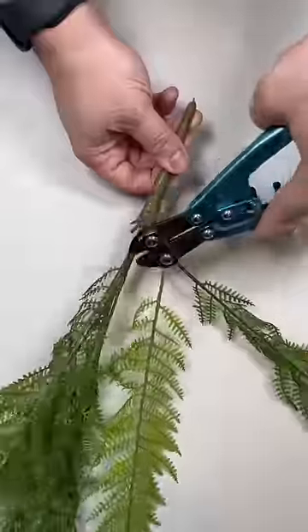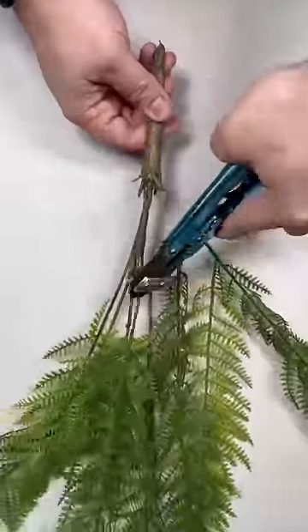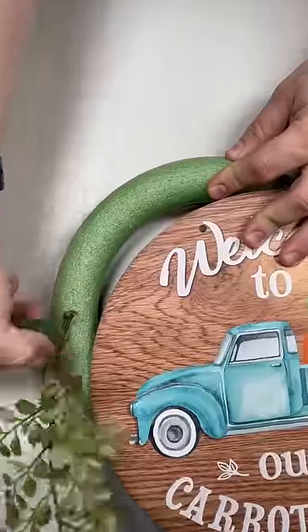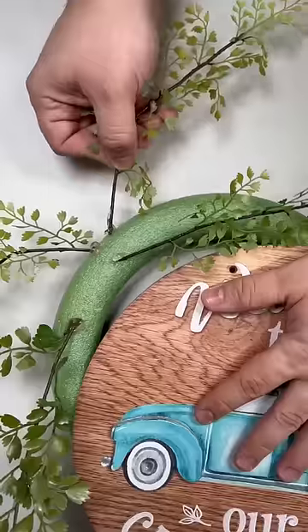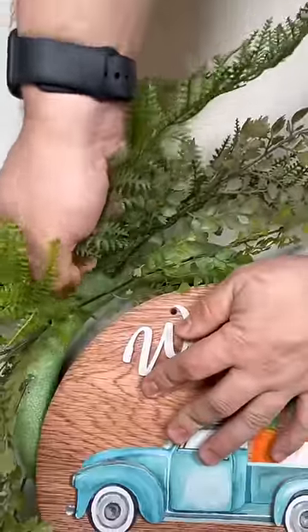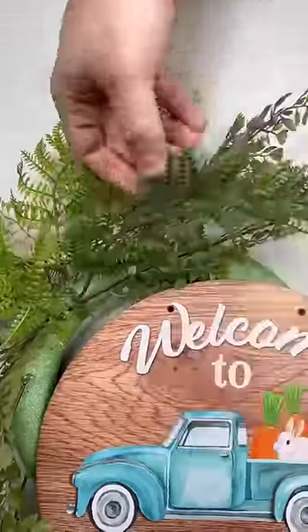Now we're going to use some greenery from Nick's SeasonalDecor.com. I'm just using some leftovers, so if you have any leftover flowers or greenery, this is definitely the project for you. Just a little bit of the styrofoam form is showing outside of the sign — we don't need much to design on. We're just working in two different types of fern.